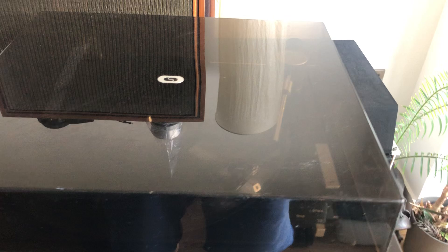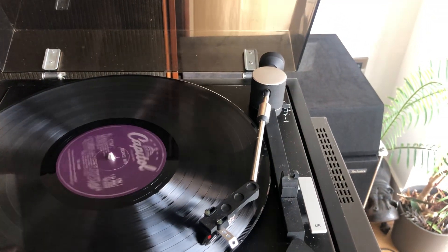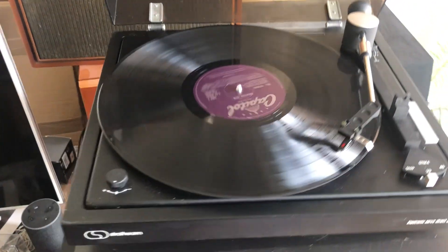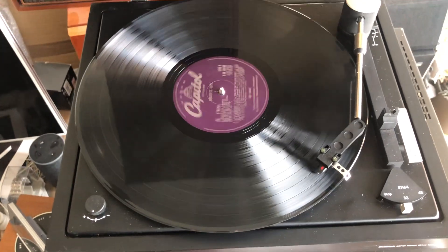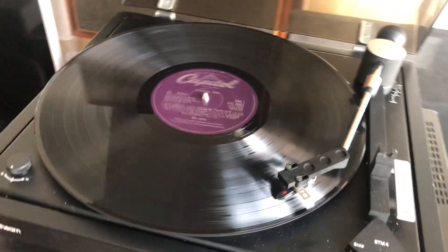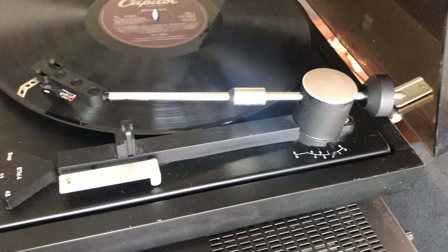The dust cover is to prevent dust coming in. You can play it with the cover on — it's pretty resistant. Even when I lift the dust cover, it doesn't skip. It's on the smaller side, as you can see — the record is almost the size of the whole turntable.